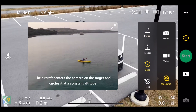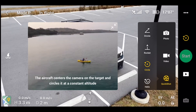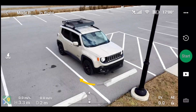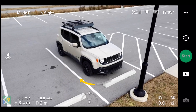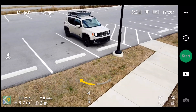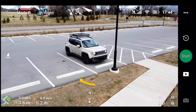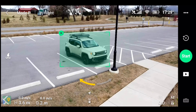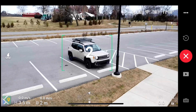Next one is circle. Depending on where you put your drone is how the circle is going to go. I think if I back up to about here we should be fine. Pretty low to the ground but looking around I think it's going to be pretty good. Three, two, one.